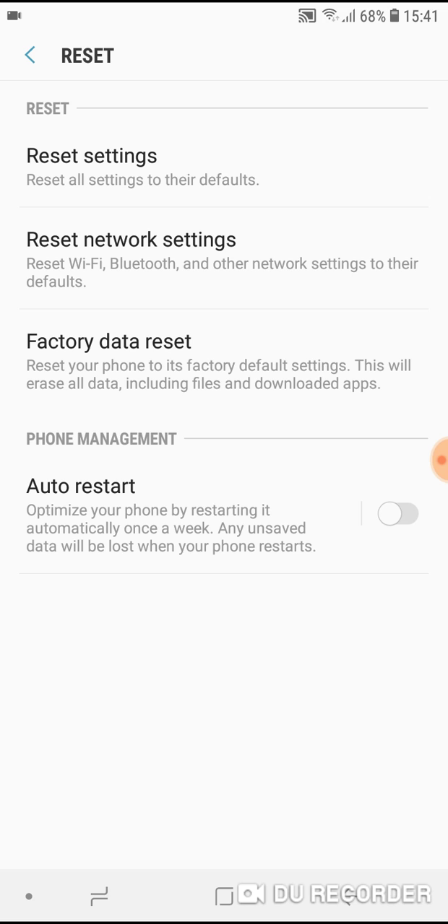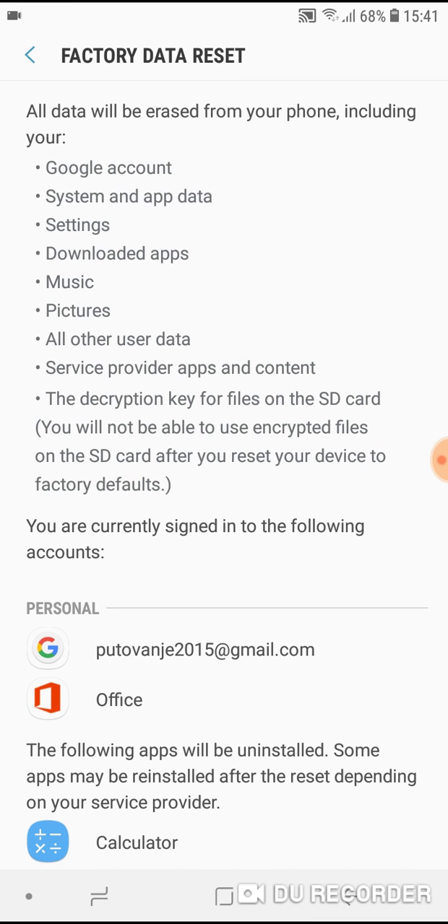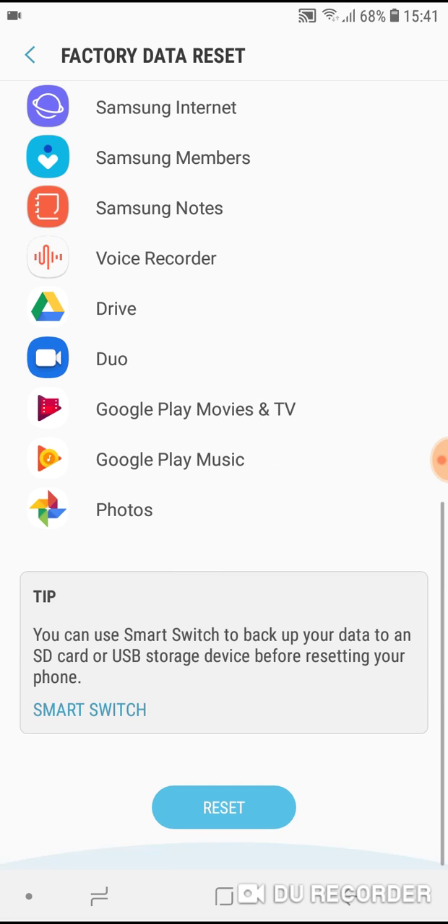You can also reset network settings from here, and you can do a Factory Data Reset, which will erase all your phone data — accounts, pictures, and music — from this phone.